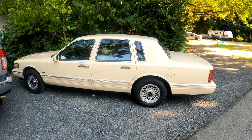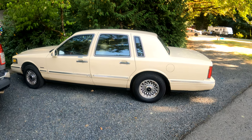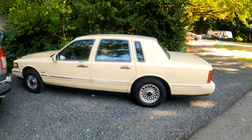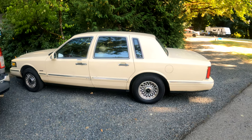When I got it, it was $800 — that's what the guy asked for. After test driving it, it didn't drive very well, but it did drive. So I gave him a hundred bucks for it.